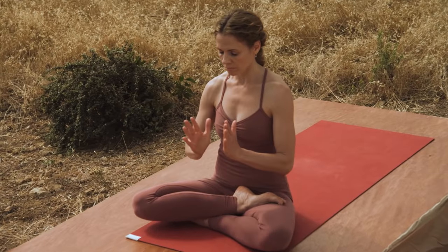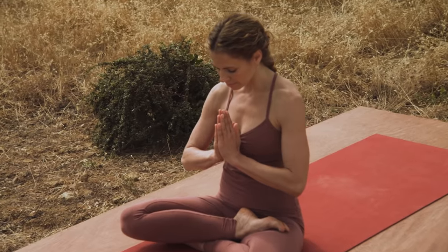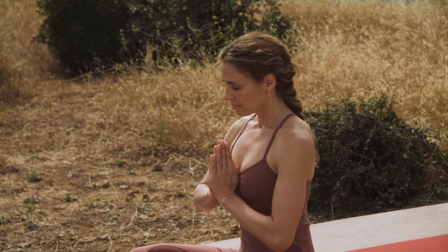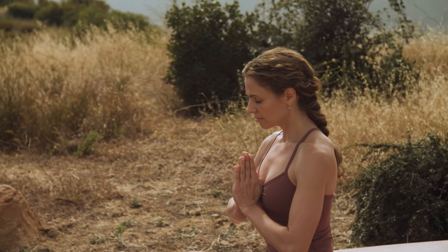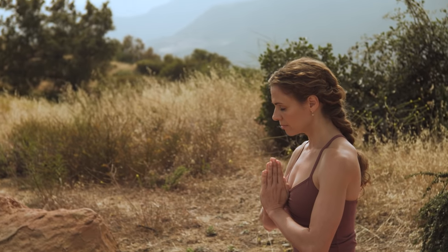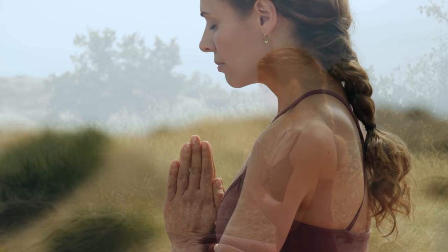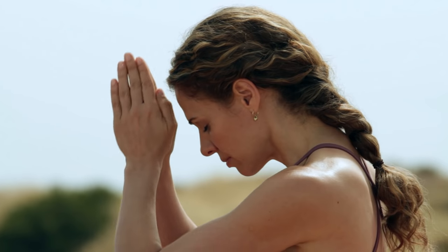Place your palms into Namaste. We ask may this practice cleanse and purify so that we can live every moment fully present and aware. May we release all the ways in which we keep ourselves disconnected from our bodies, each other, and the earth. And open to the knowing that we are all one.